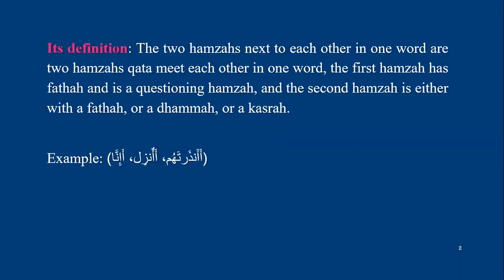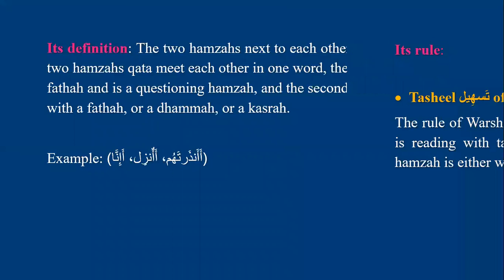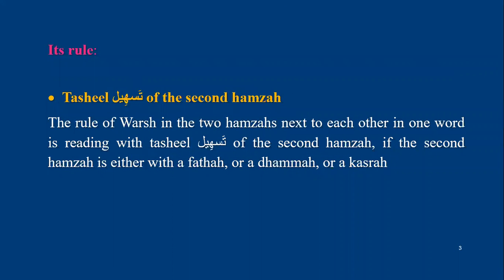For example: anzartahum — the first hamza is fatha and the second hamza is fatha. Anzartahum — the first hamza is fatha and the second hamza is damma. Anzartahum — the first hamza has fatha and the second hamza has kasra. The rule for Warsh in two hamzas meeting each other in one word is tasheel of the second hamza.